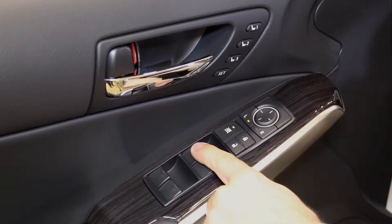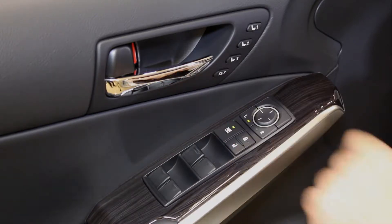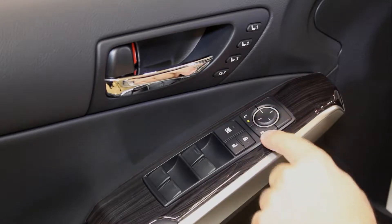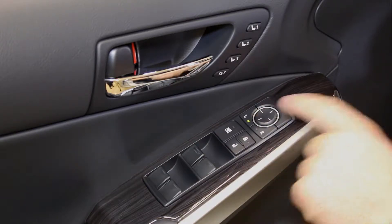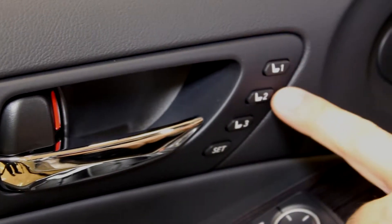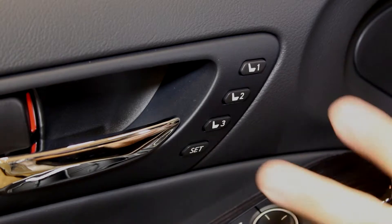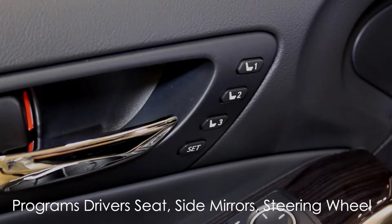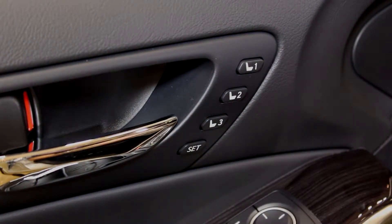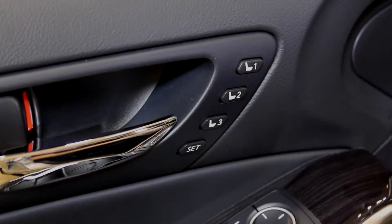There are auto up and auto down windows for all four windows, along with lock and unlock controls and a window lockout protection for when children are in the car. Left and right indicator lights allow you to adjust the side mirrors via the center mirror adjustment. On packages with memory seating, you can memorize up to three seat positions — simply set your mirrors, steering wheel, and seat, then hold the set button with the corresponding number to program. To reset, make adjustments and hold set again.